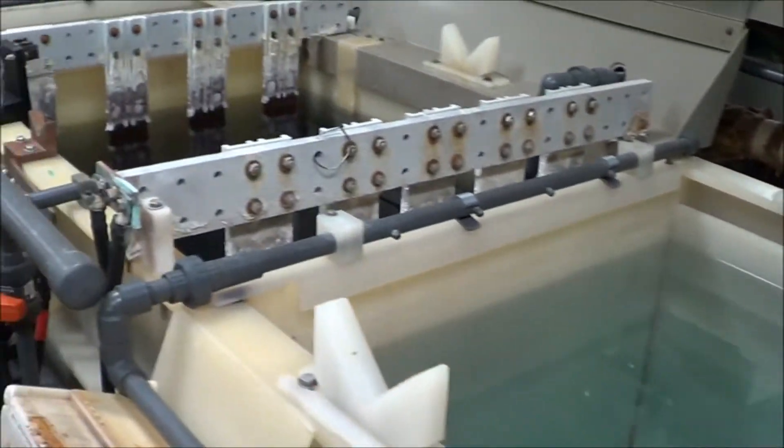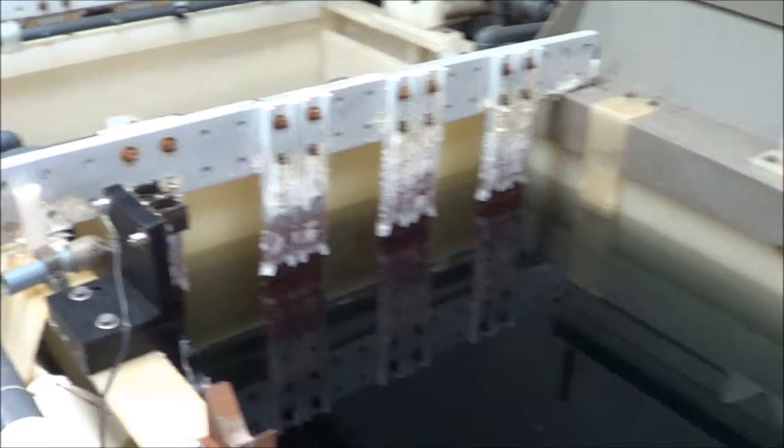I will go around to the back side of the line so that you can see the rectifiers and the fume scrubbers.